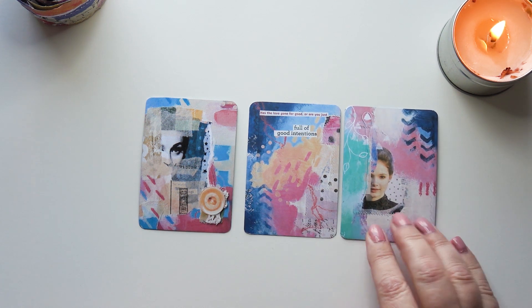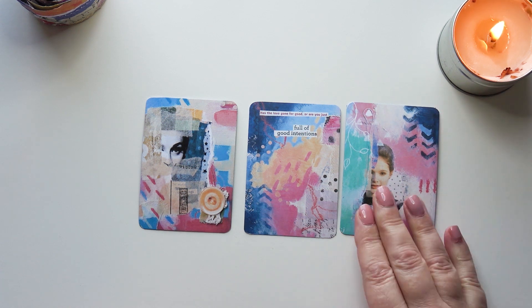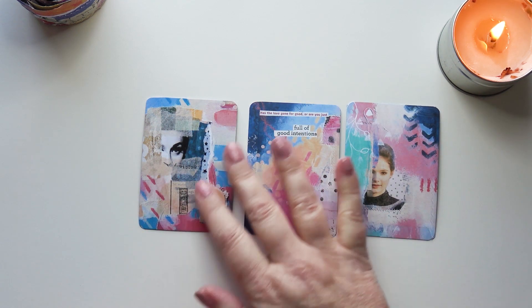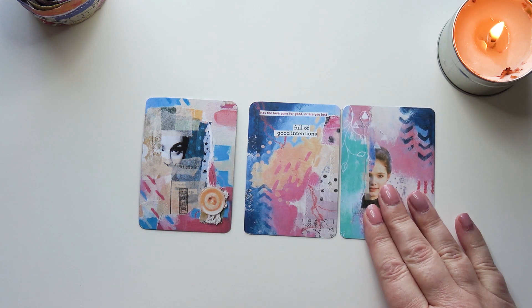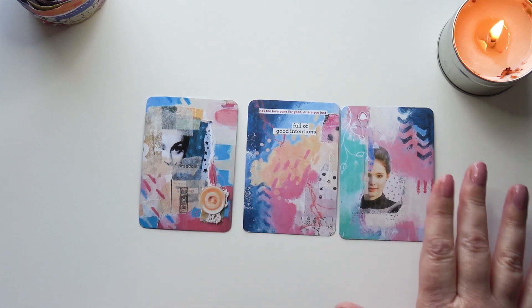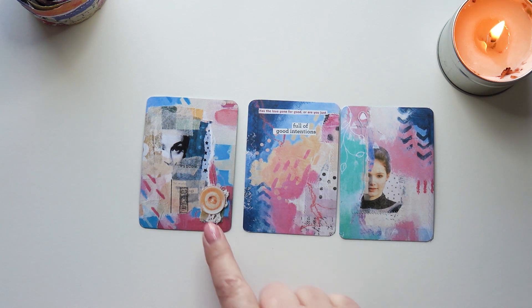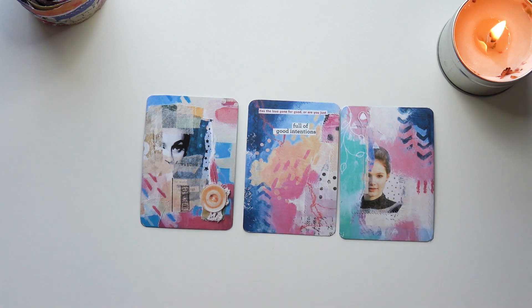There's no writing on that one, it's got a bit of sewing and a bit of stenciling which isn't unusual. The colours - I see pink on all of them, I love this mint green. I see a dark blue so I'm going to use dark blue, pink and that mint green. It has a button and a bit of collage - it's almost always collage. So that's given me some ideas to start with.